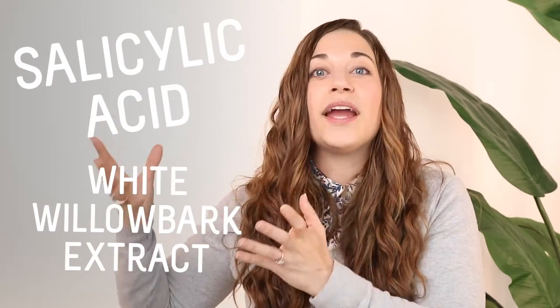Under the umbrella of BHA, you can have salicylic acid, or like we're using, white willow bark extract. Under the umbrella of alpha hydroxy acids, you could have glycolic, lactic, tartaric, malic, kojic. There's a lot.